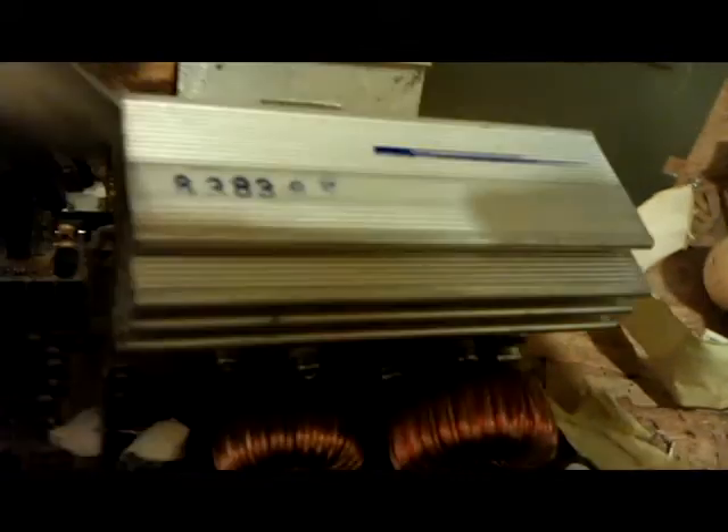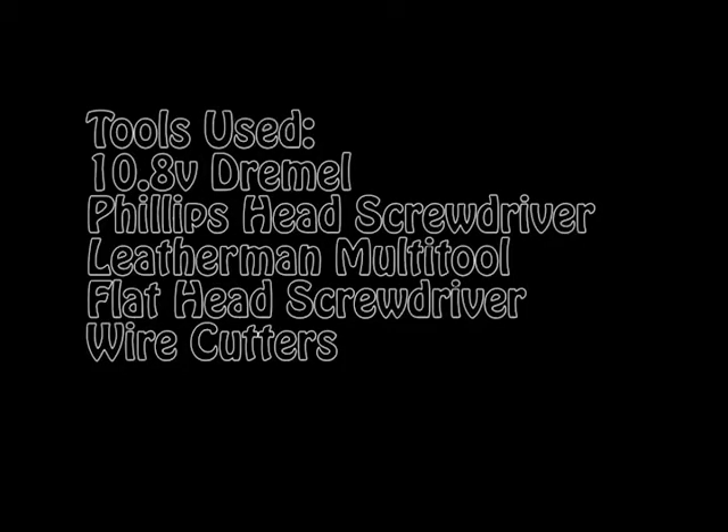The way you get these aluminum heat sinks off is you unscrew the transistors from the heat sink and then use a screwdriver to pry up on the edge of the heat sink and it will break free. I usually just cut off the wire on these power supplies and put them in my bucket right here. Thanks for watching.